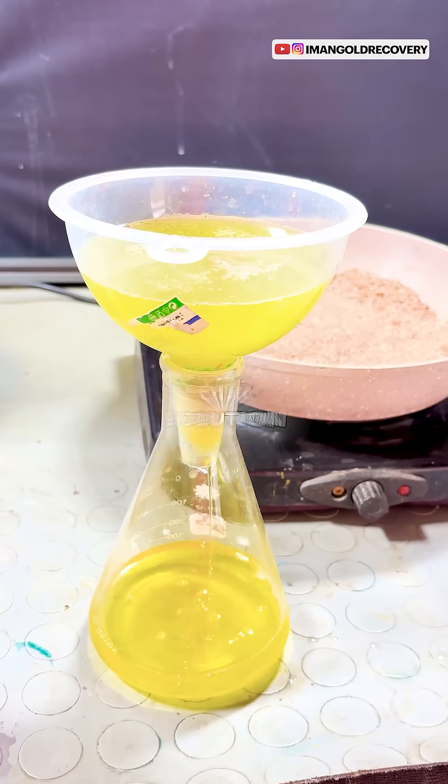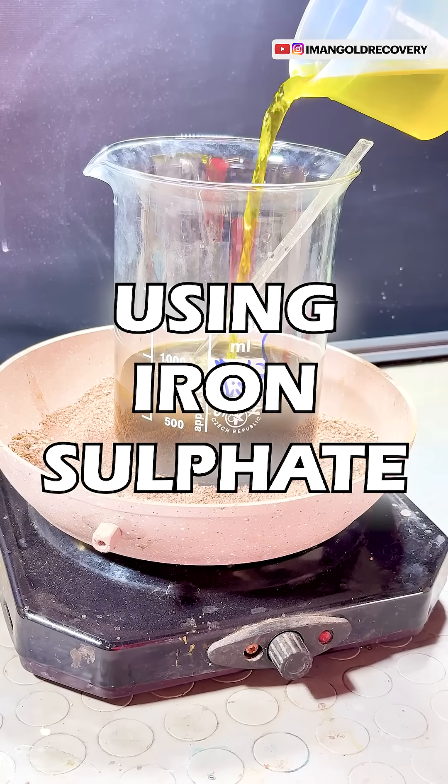At this stage, we filter our solution, neutralize it, and precipitate it using iron sulfate.